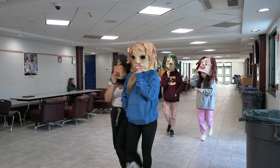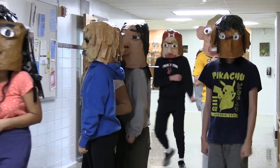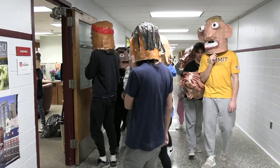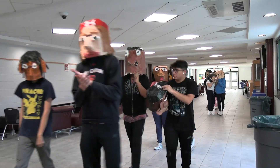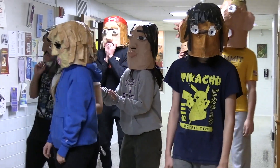As part of Miss S's sculpture and ceramics class, students have been hard at work on their paper mache self-portrait heads. Students constructed the heads using chicken wire, newspaper, and masking tape to create a form that fit their own heads. They used newspaper dipped in liquid starch to create the details and give the masks rigidity and structure. Students then used paint to make the details, and this week they walked around the school in a parade to display their art. Great job!